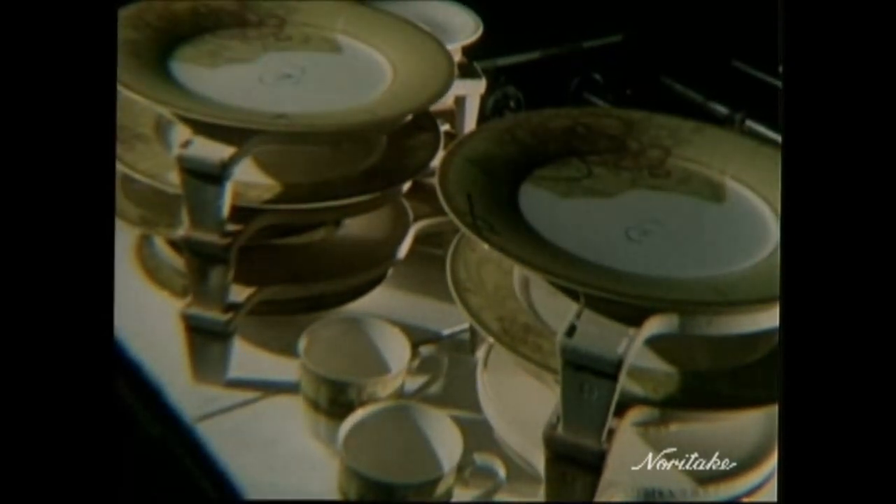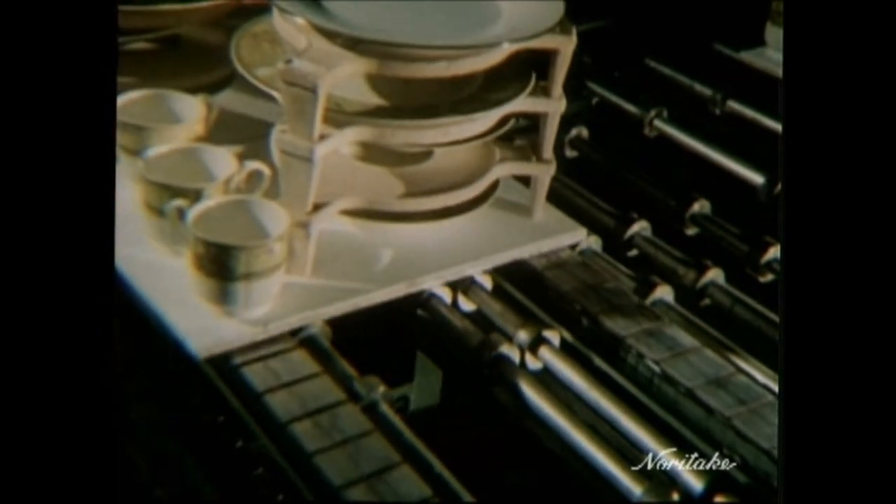Biscuit firing, gloss firing — the plate reaches the final kiln, the decoration firing. Under the heat, the decals will be given a new life. The plate has now become fine china, the fine china art.